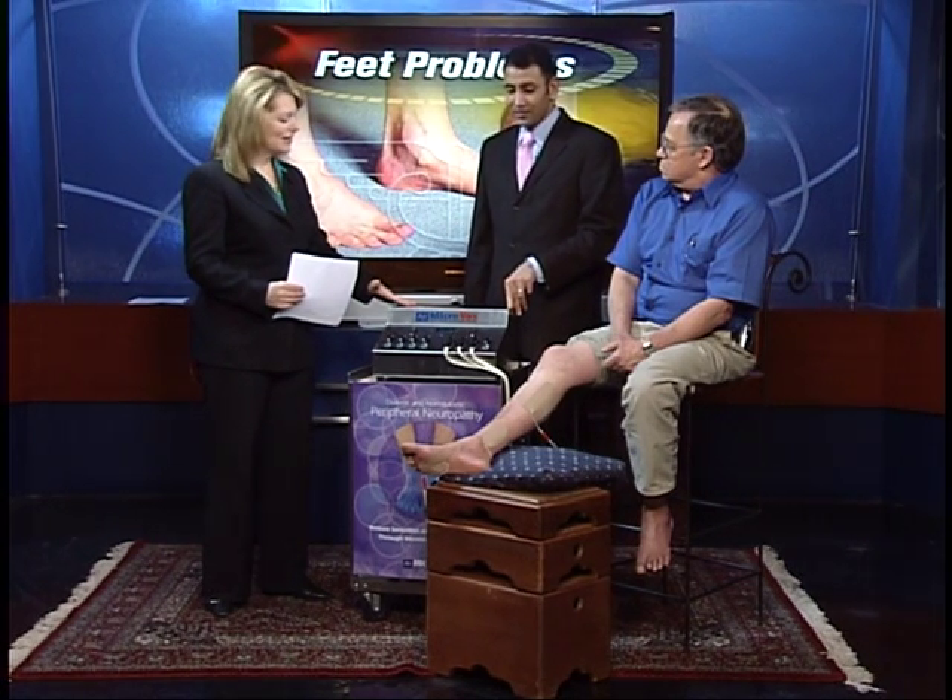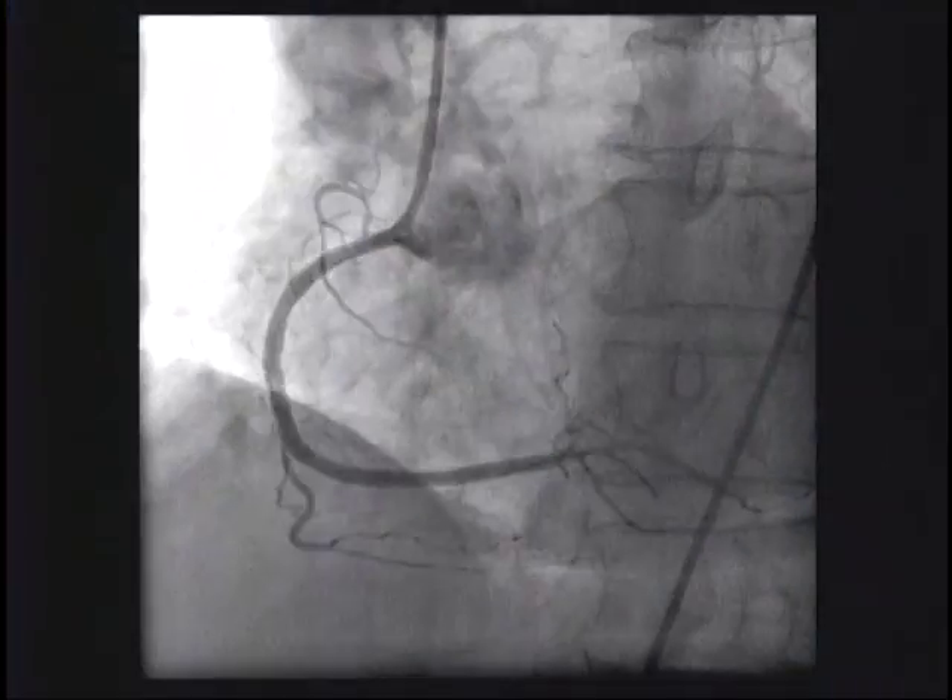Thank you so much — it's a great device. It's called the micro vase and we have more details about it on news12.com — we actually have a link to the company. Next on 12 on Health: help for your heart before it's too late.